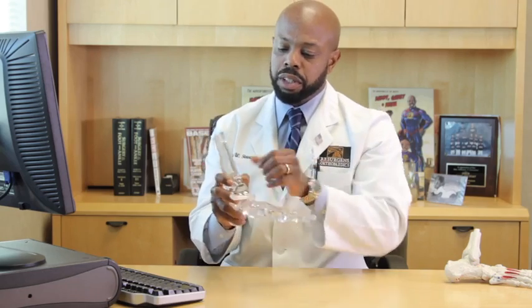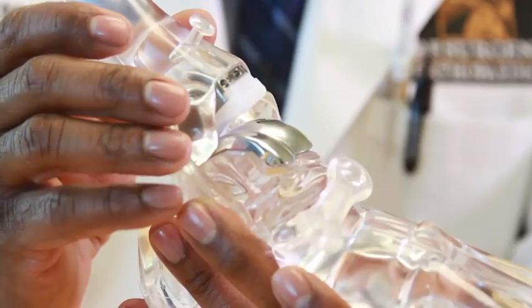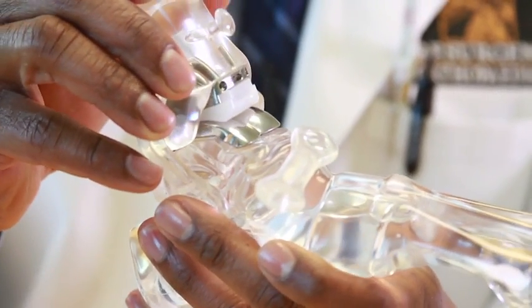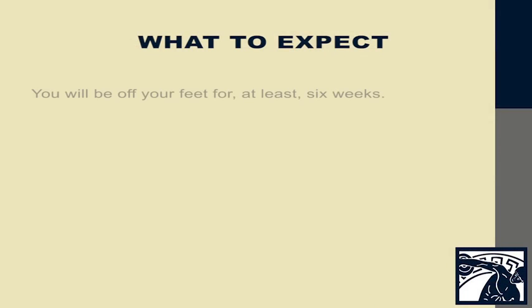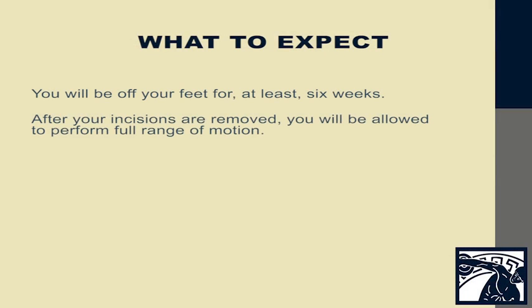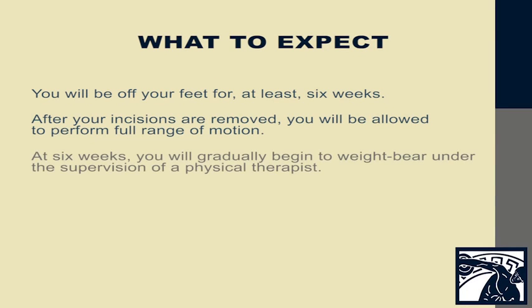Now we're going to talk about what to expect with a total ankle replacement. A total ankle replacement is when the ankle joint is removed and replaced with a metal and plastic component. When you have your total ankle replacement, you are going to be off your feet for at least six weeks. However, after we remove your sutures, we're going to allow you to do full range of motion of the ankle. At six weeks, I will then start to allow you to gradually weight bear under the care of a physical therapist.